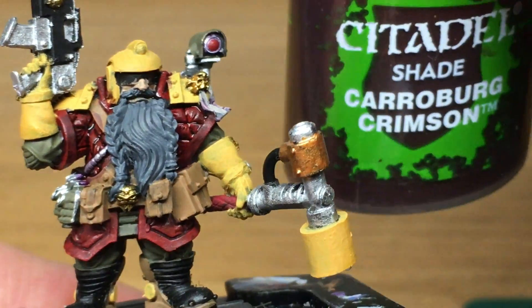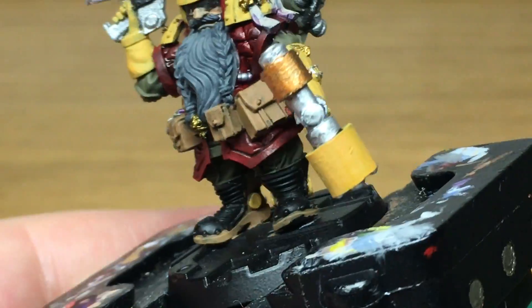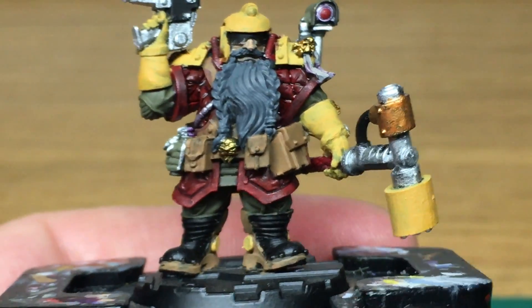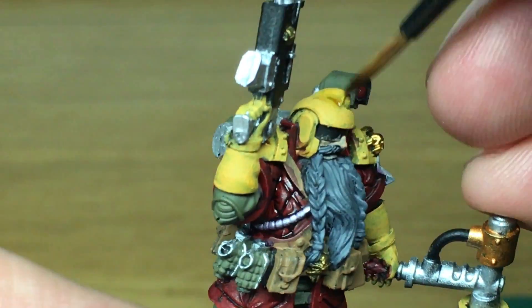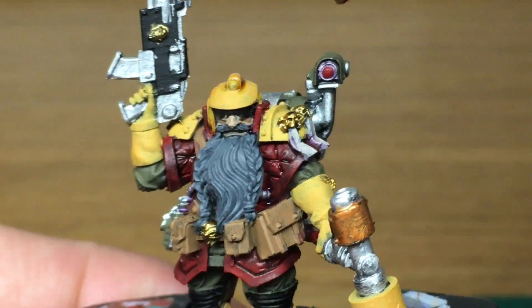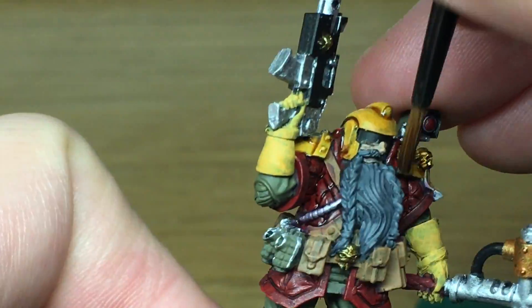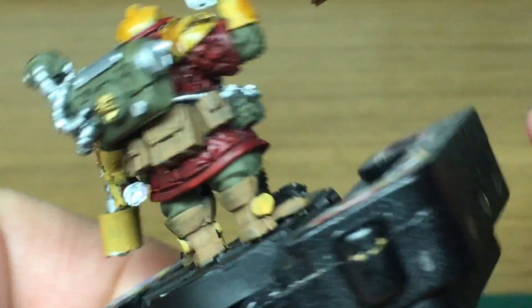The next shade is Citadel Carroburg Crimson, just to do the handle of his hammer - it makes it a slightly different red to his flak jacket so they don't blend in together. Next up is Citadel Seraphim Sepia - I'm going to use this over all the yellows and also the little parchments on his seals. I'm using Seraphim Sepia rather than Fugan Orange because the Underhive is a grim and gritty place; I want him to look dirty and worn with grime in the joints, and it makes his gloves look used.